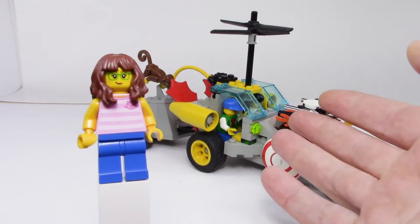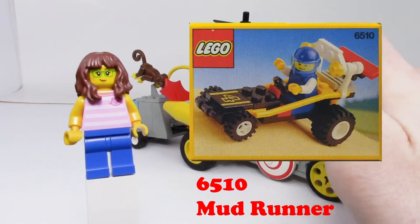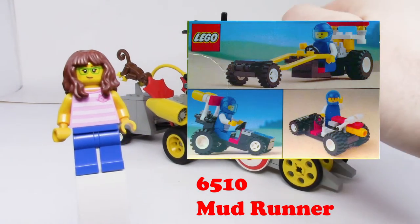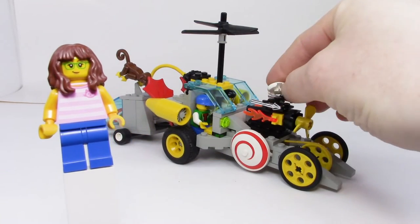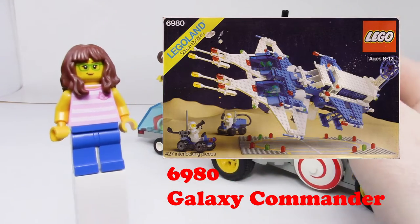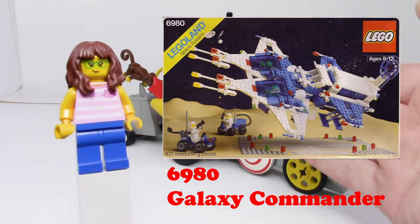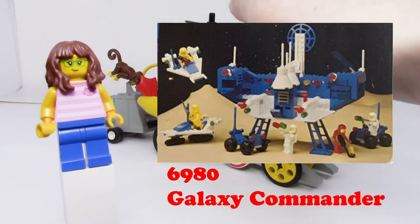Back before they actually had the 3-in-1 theme like they do today, they had a variety of different builds you could have on the very back of each box, and you could try to build those things. Of course they wouldn't have any instructions, but it was really interesting to build using your imagination and the parts you get in the box — quite ingenious.